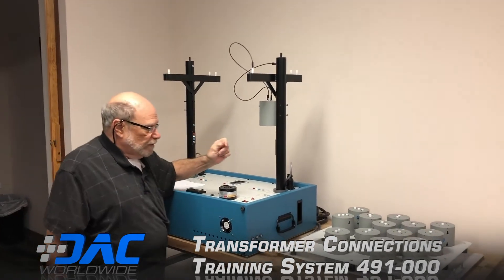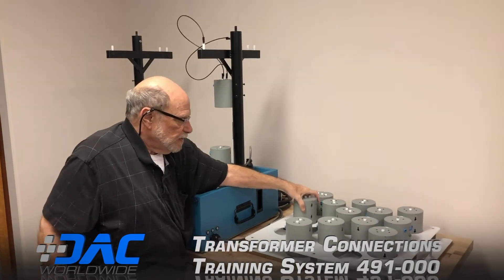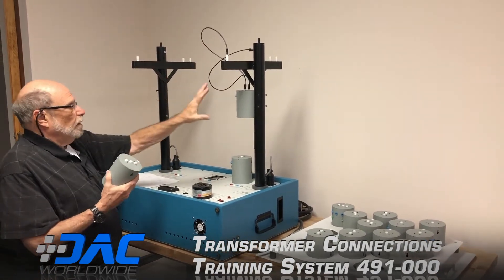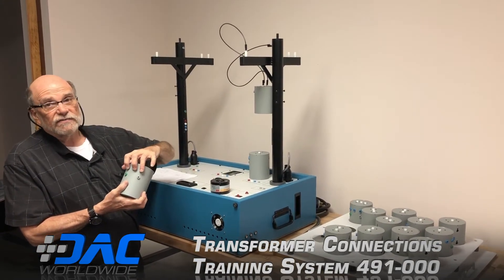There are three types of transformers. This one and this one are both single phase in. You only get two of this one; you get six of each of these. You're going to put three on each pole. This one is three phase in, three phase out, lower voltage.